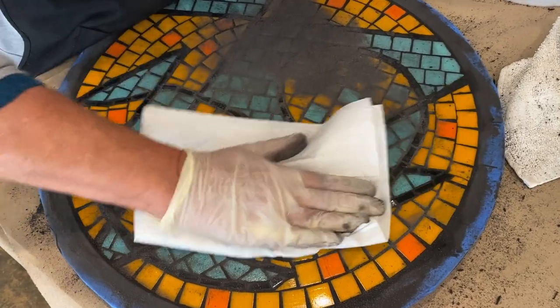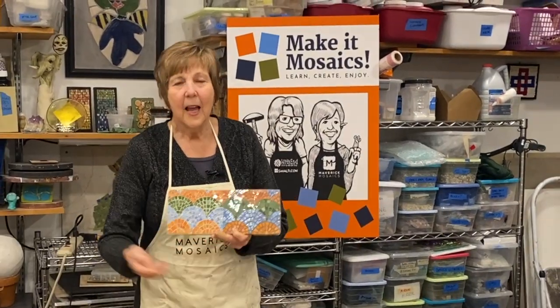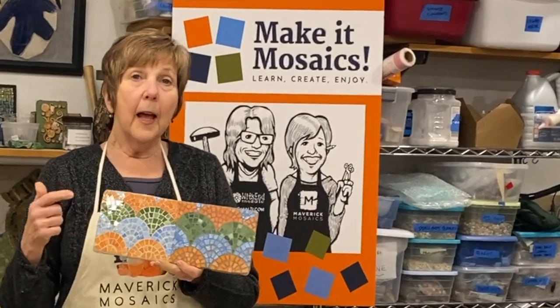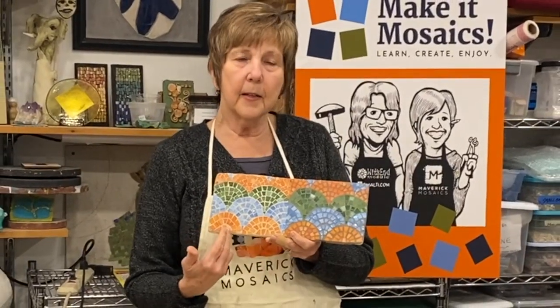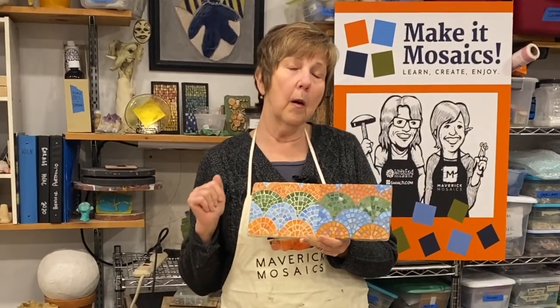One of the most common questions: what color should I grout? How can I figure that out? In this video I'm going to show you a bunch of tricks to help you resolve that question. This is the exact mosaic grouted two different colors — this is a gray, this is an off-white. Either is perfectly acceptable.